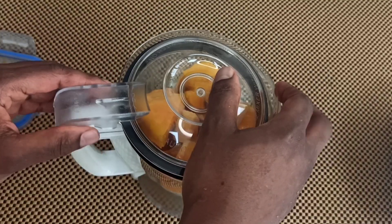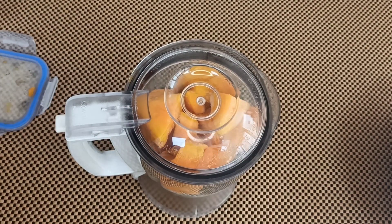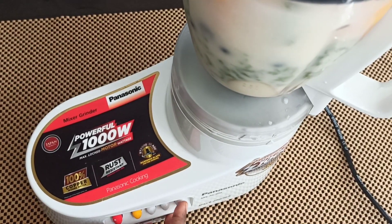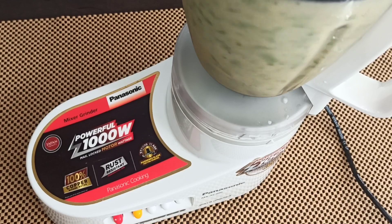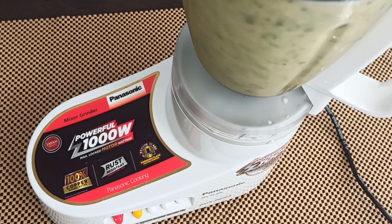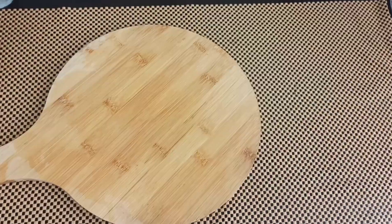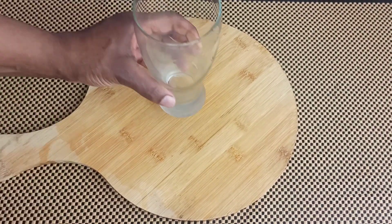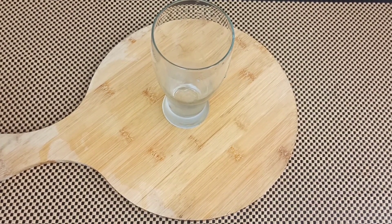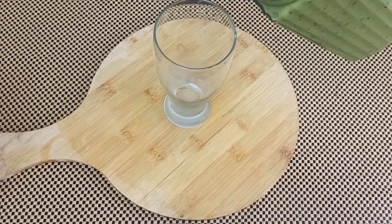Now blend everything together, give it a good blend, and you are ready to enjoy your early morning healthy smoothie. It is loaded with vitamin C, vitamin K — it's just loaded with antioxidants. Let's serve and enjoy!